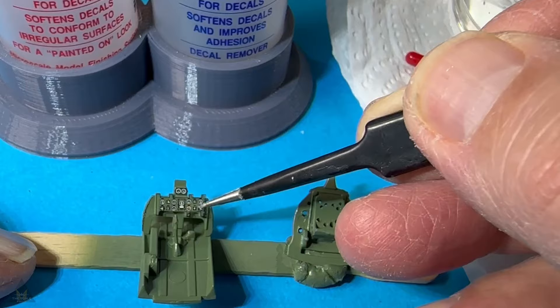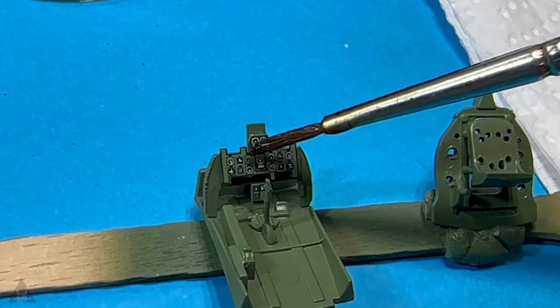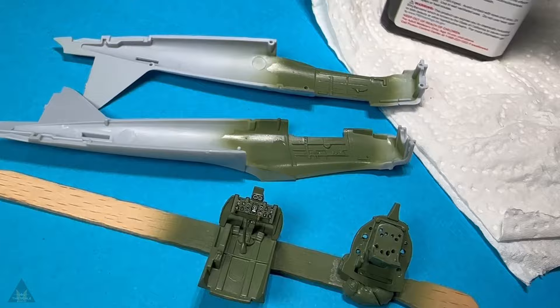You apply the blue one where you want the transfer to go — preferably on a glossy surface — and once the transfer is on and in place, you then use the red fluid over the top, which essentially melts the transfer into the paintwork.